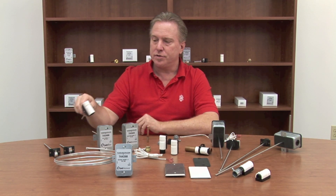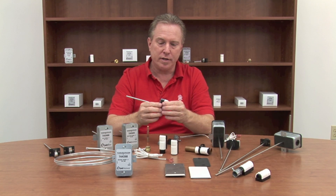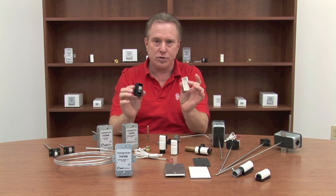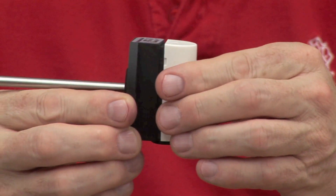In our duct temperature sensors, this is our Quick Mini. It's the smallest temperature sensor on the market. It has the Quick Connects that we showed you earlier, but it takes the speed of installation even one step faster. It has a tool-less snap-on cover, so once you run your wires in, snap on the cover, and you're done.